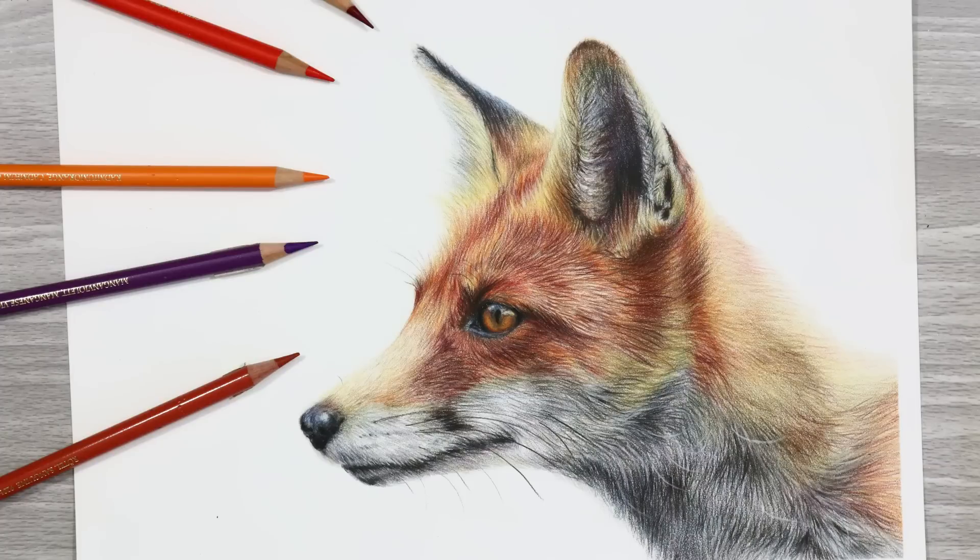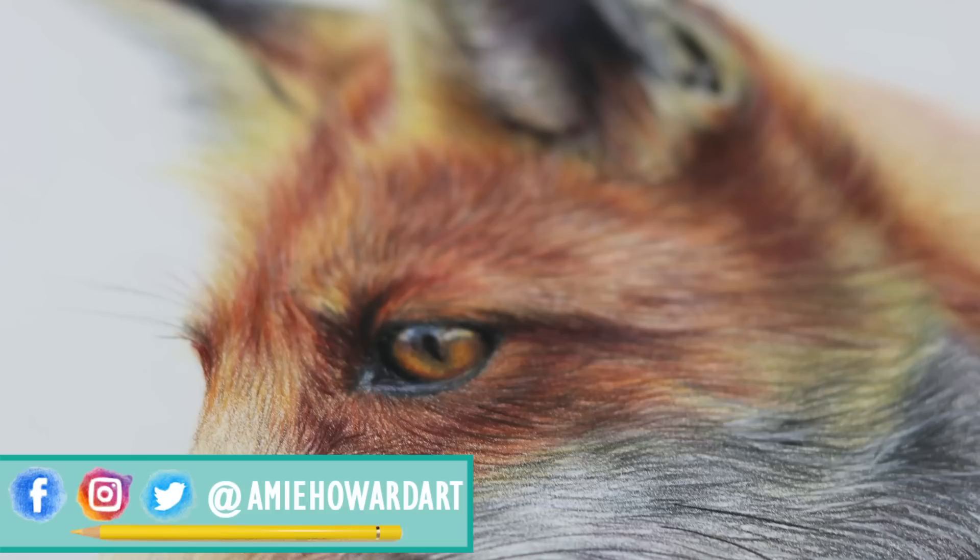Hi guys, welcome back to my channel. Today we're going to take a look at the steps taken to render a fox like the one I've drawn here.